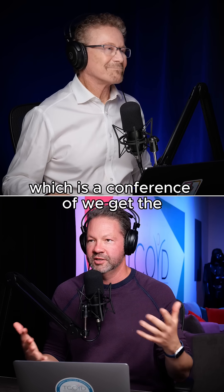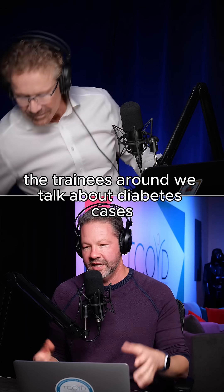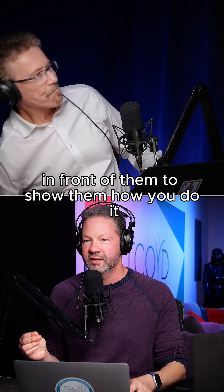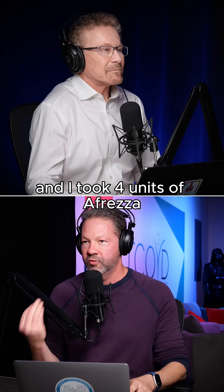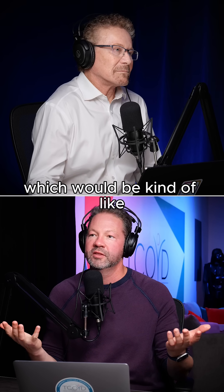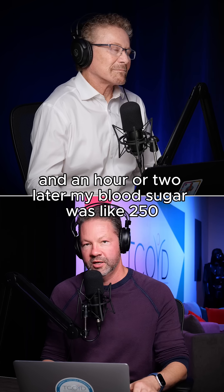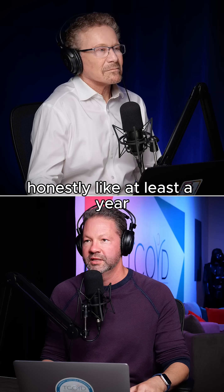We had our fellows conference, where we get the trainees together and talk about diabetes cases. Steve and I did our first inhalation of Afreza in front of them to show them how you do it and how it works. I took four units of Afreza and ate half a sandwich, which would be kind of the right dose for me for Humalog or Novolog. An hour or two later, my blood sugar was like 250, and I said this stuff doesn't work. I put it in a drawer for honestly at least a year.